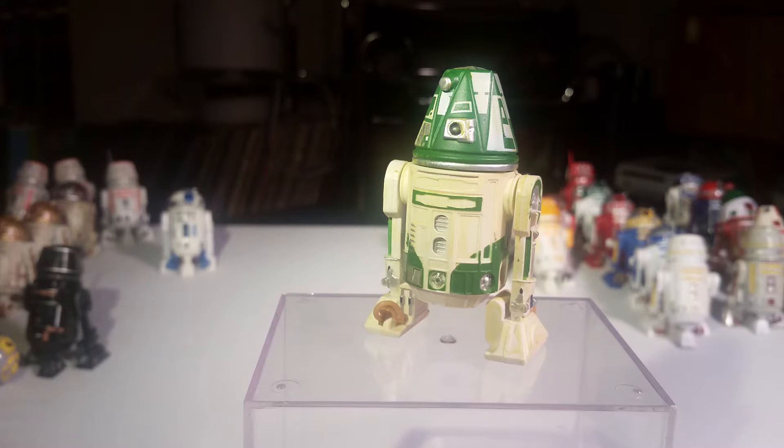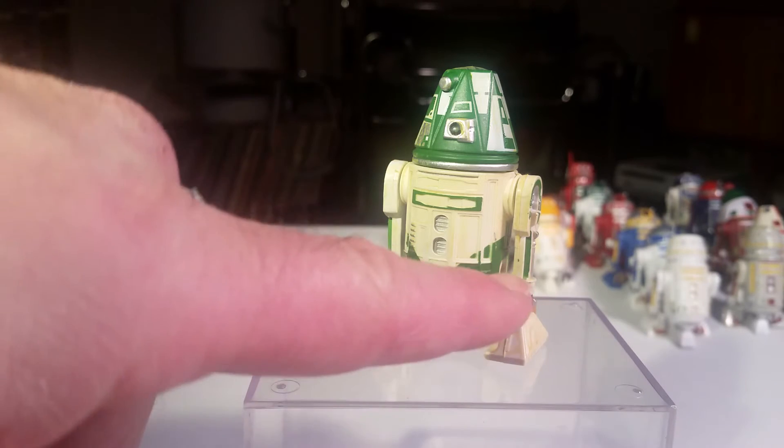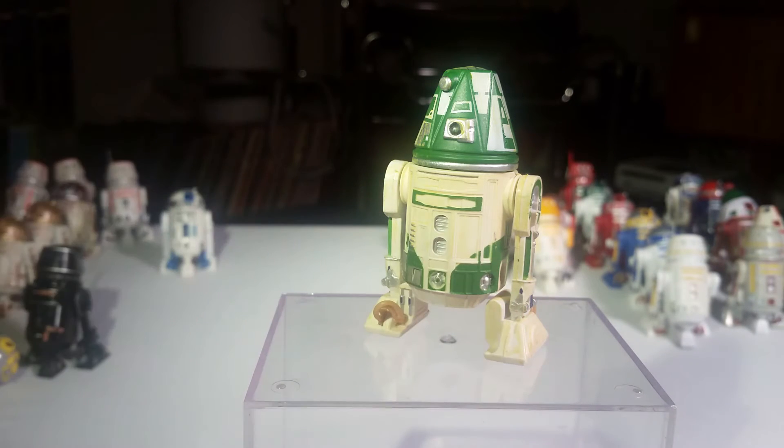So this is a Build-A-Droid figure. It's an R4 droid — R4-J1. And if you'll notice, he's got his two right feet because he's a bad dancer. Well, I just don't have the other leg, but he's got enough legs to stand on.